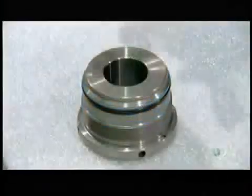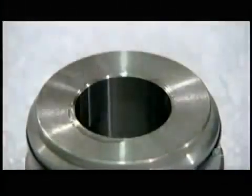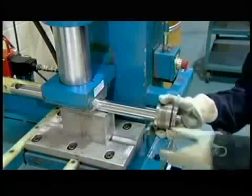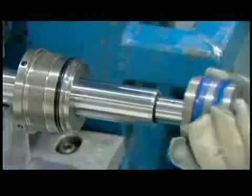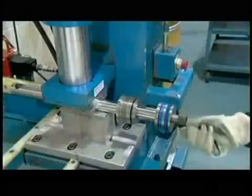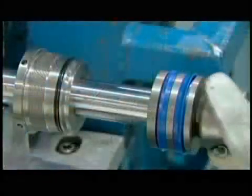With the sealers installed, a worker now lubricates the mouth of the cylinder head. This allows for a smooth installation of the part to one end of the piston rod. He then slides the piston onto the other end of the rod and secures it with a nut, tightening the nut to the rod using an impact gun.